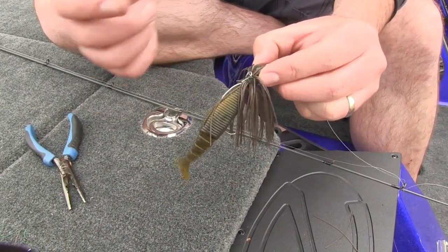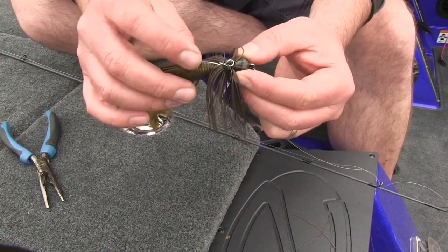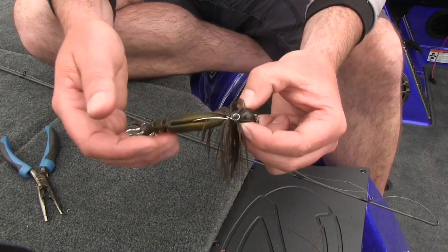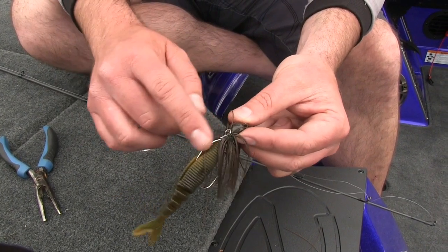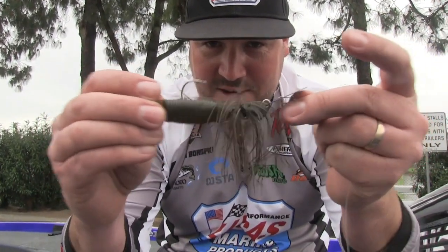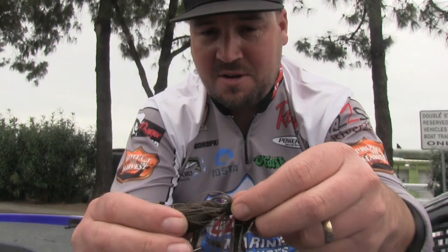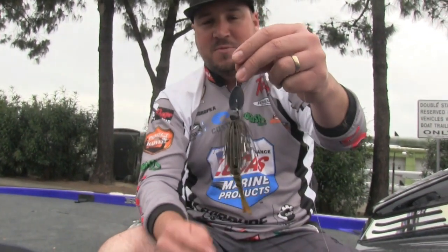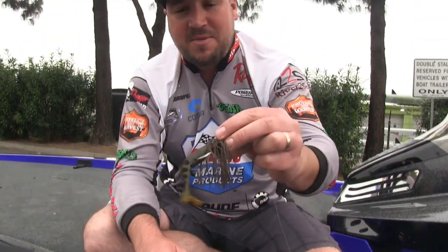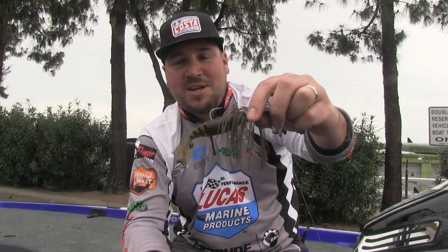One little tip is, if you're really worried about that silver wire, you can get a marker and color it, or you can just go ahead and buy a colored paper clip. They sell every single color — you can find one that matches your green pumpkin, black and blue, whatever you want. So that's just another quick tip. Now there's no way possible that is coming off, unless a fish just rips the tail off. That's going to be stuck on there for a long time. You can put that back in your box and reuse it any time you want. Hope you guys get out there. Don't waste too many baits. Get yourself some Zoccos, stick them on the back of your swim jigs, chatter baits, whatever you want, and catch some more fish.